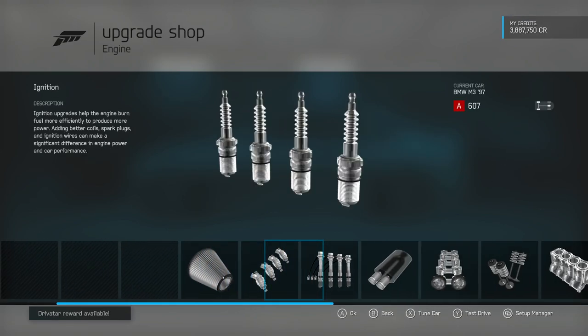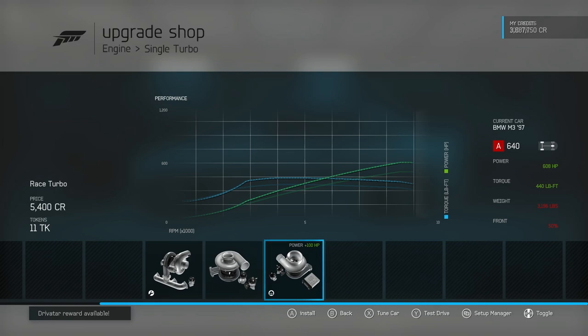508 horsepower — but we're only making 300 foot pounds of torque. So let's get the turbo in here. That's good: 600 horsepower, 440 foot pounds of torque.